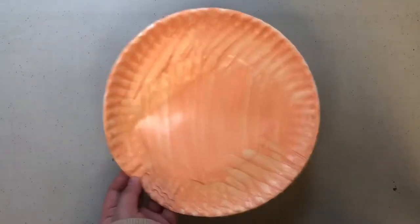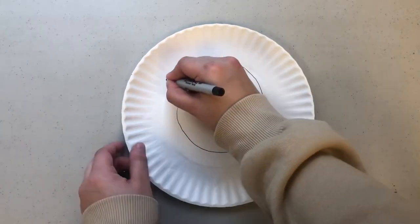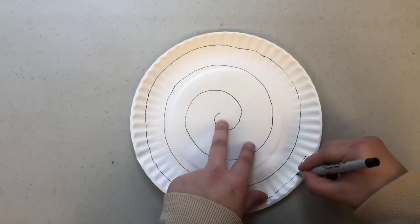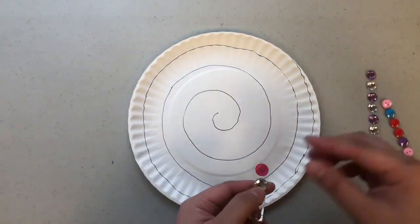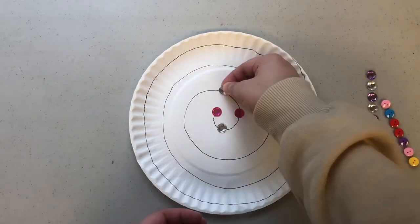Let's set our painted paper plate aside and we're going to take our second plate and a pen and we're going to be drawing a spiral on top of the second paper plate. Now taking the stickered buttons and jewels we're going to follow the spiral that we drew and we're going to be sticking them on in a spiral shape.